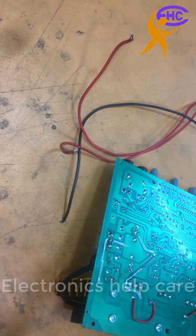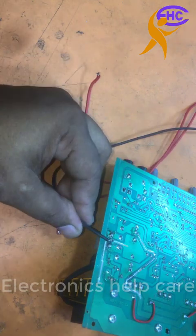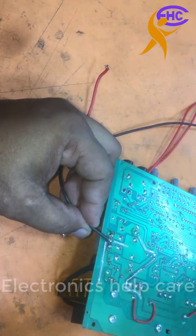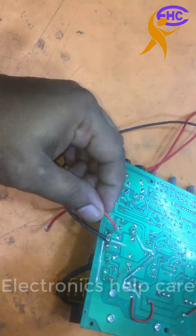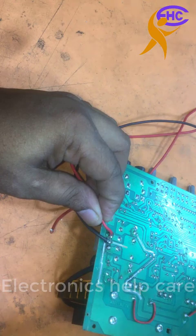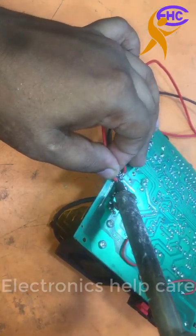The black wire is the ground. The center middle wire — label zero — and the red one is the 20 voltage. This set has the 20 voltage.